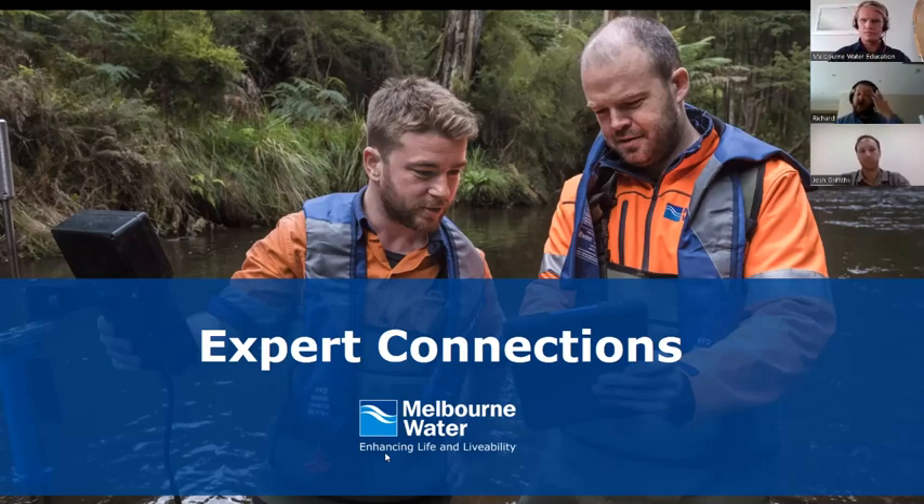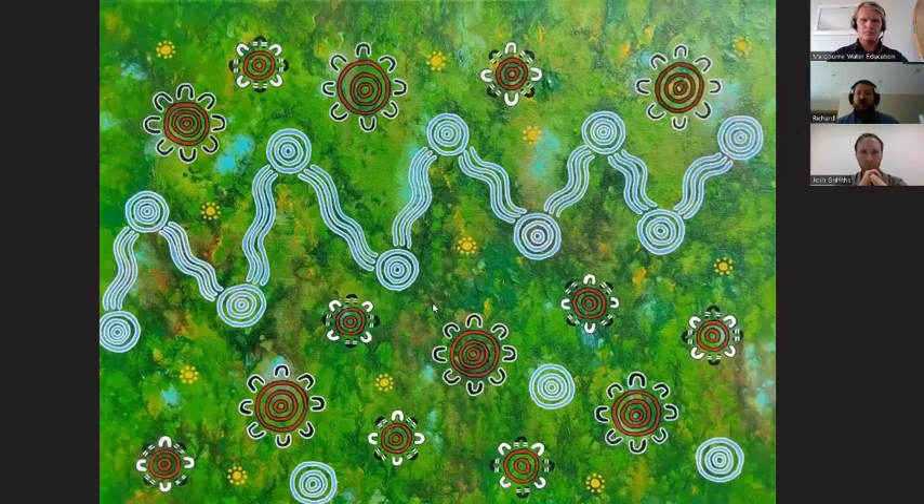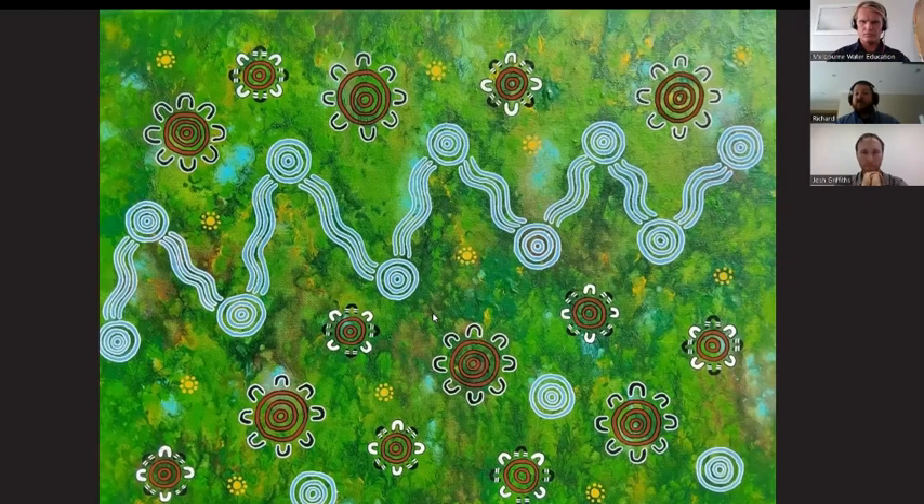We'll be recording this and putting it up online a little bit later. Before I hand over to Josh, we'd like to acknowledge the country we're working on today. Melbourne Water acknowledges the Victorian traditional owners and their elders past and present as the original custodians of Victoria's land and waters. We pay our respects to the elders past and present and to the ongoing living culture of Aboriginal and Torres Strait Islander peoples. I'm working on Bunurong country today. Ben is on Wurundjeri land, and Josh is also on Bunurong country.